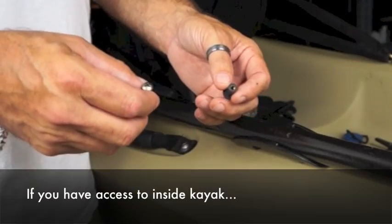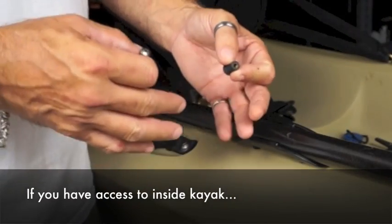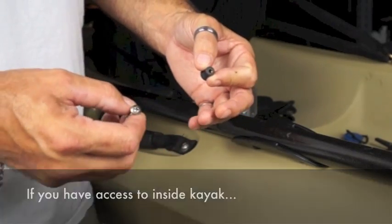You have two different options when installing a taco paddle clip: if you have inside access or if you do not have inside access.